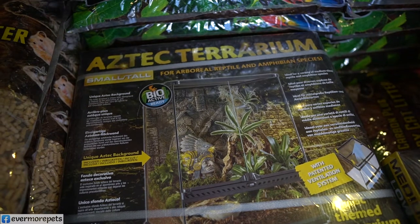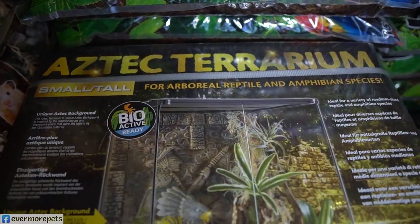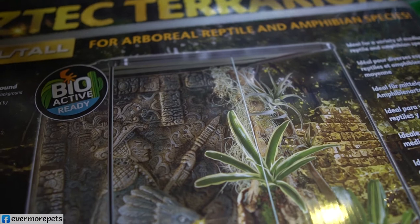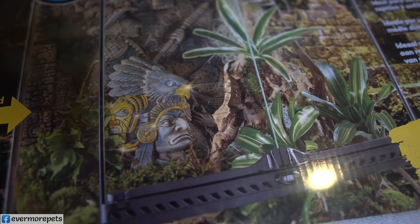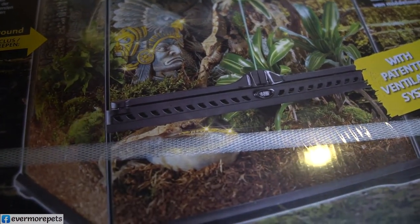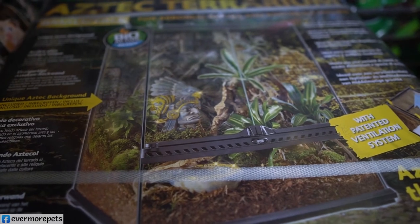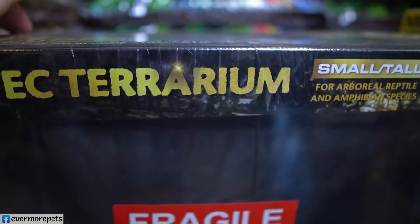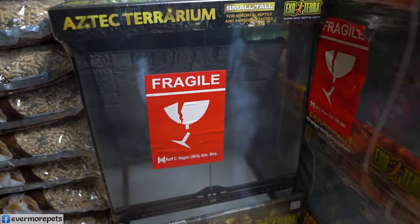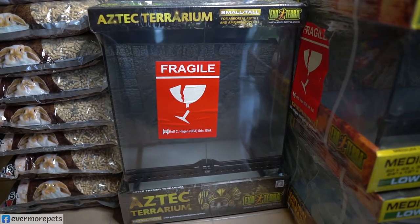The next item is also an Aztec Terrarium, but this one is slightly larger. It has the same Aztec background, just bigger — way bigger. You can design it nicely using the Warrior Eagle and Aztec Water Dish inside. This one's item code is EP 2799.